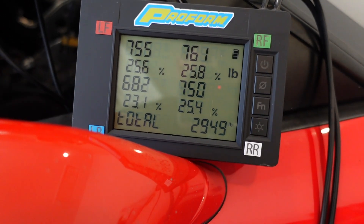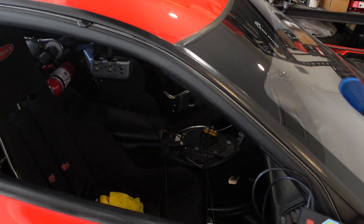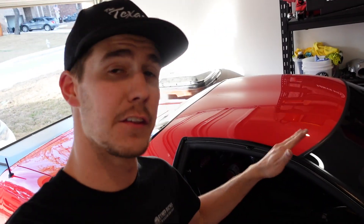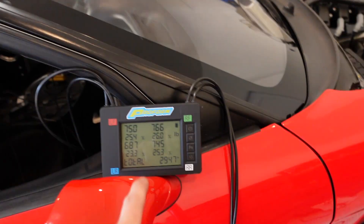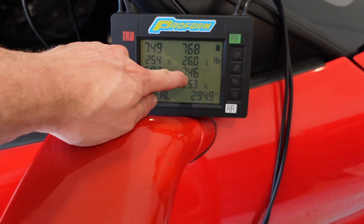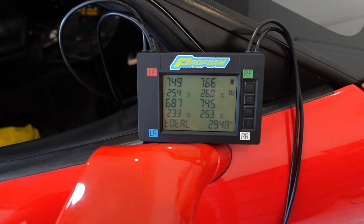2950 on the scales without me in it — that is freaking awesome. I also need to note the car currently has an entirely full tank of E85 because I just filled it up on the way home, and it has a full 10-pound nitrous bottle. So the heaviest it can get without me in it is 2950. I think that's why we're so heavy on this back corner, but with me in it it should balance out pretty nicely.